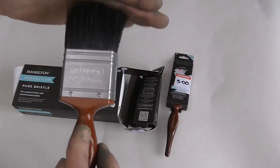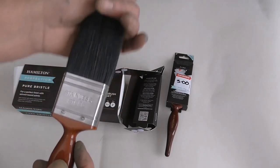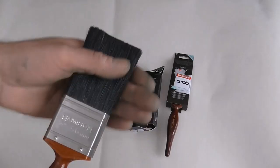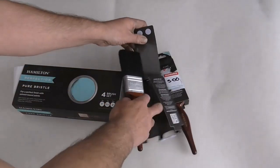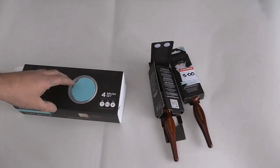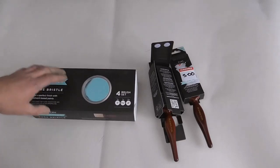Good bristle — the prestige is a little bit shorter — but these are perfect for emulsion paints, wall paints. Because I was looking for a box, they went and had a look in the back and found this one.